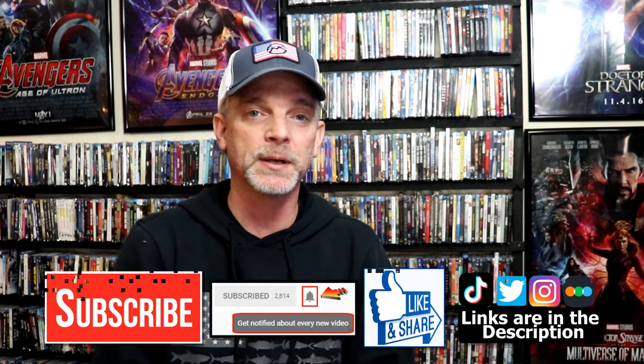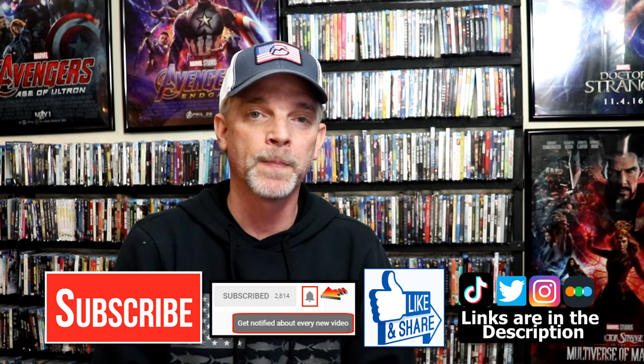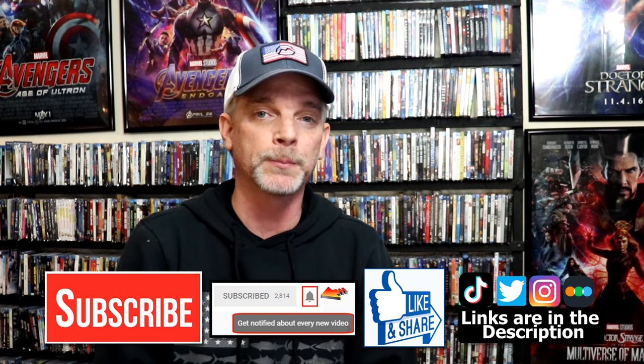Please leave me a comment below and let me know what you think about this particular steelbook unwrapping. Also let me know your thoughts on the Color Purple, because I really do enjoy reading your comments. If you like what you saw here today, please give it a thumbs up and share the video. If you haven't subscribed to my channel, I'd really appreciate it if you would subscribe. Please remember to hit that notification bell so you can be notified every time I upload a new video.